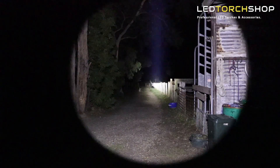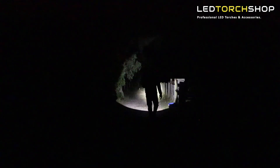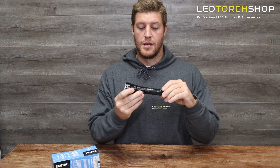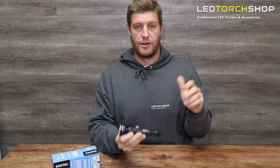EagleTac — fantastic light, super easy to use, fully rechargeable, and you know you're going to get years and years of use out of it. Not much more to say — great product, and I definitely recommend grabbing one, whether it be this or something else in the range. You're definitely not going to regret it.